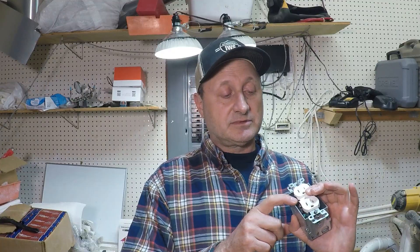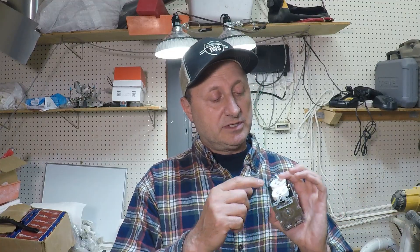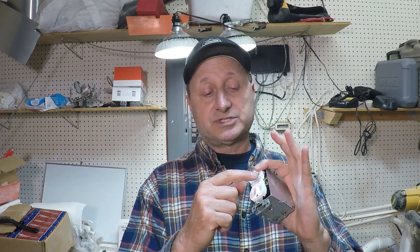...because it's very easy, especially if it's not wired properly, for the wire that's carrying the load or the power to potentially pop off or touch the side of the box one way or another — maybe you stripped too much insulation.